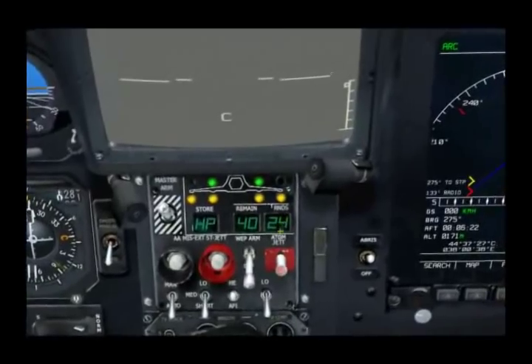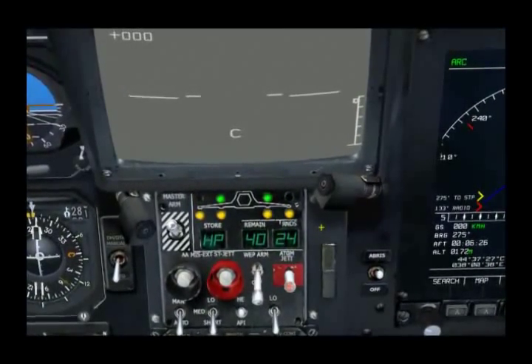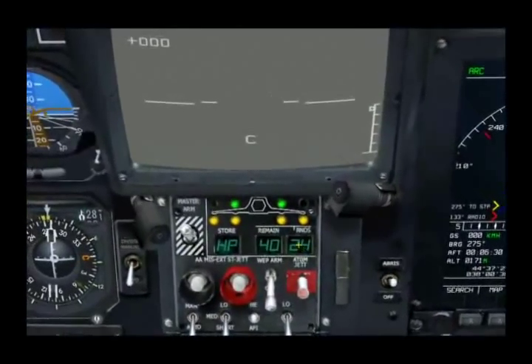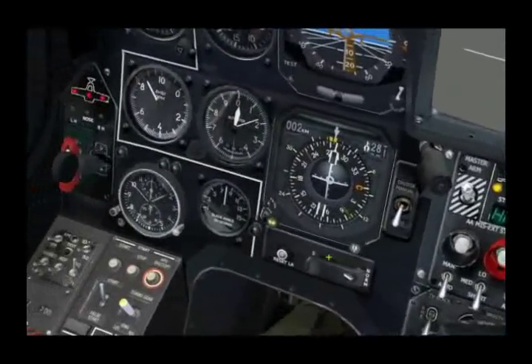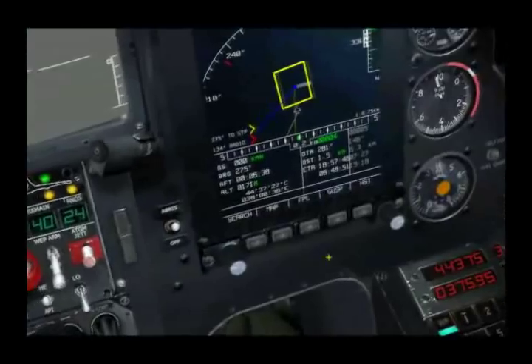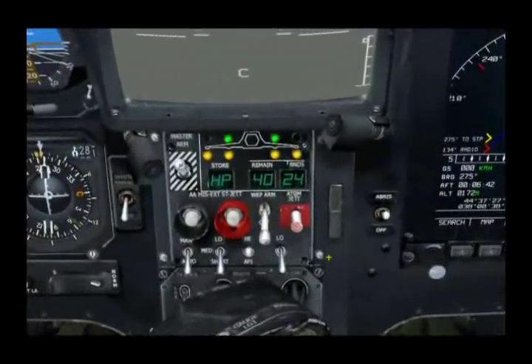The third field is the number of rounds remaining in the cannon, times 10. As a little aside, you may notice in the cockpit now virtually all the labels and warning signs are now in English, and that's something we intend to ship with the product.